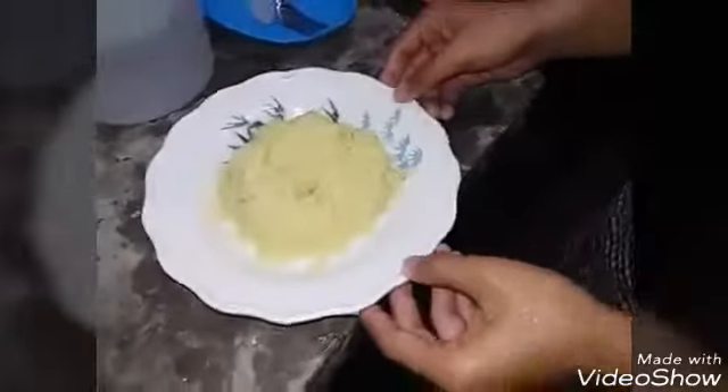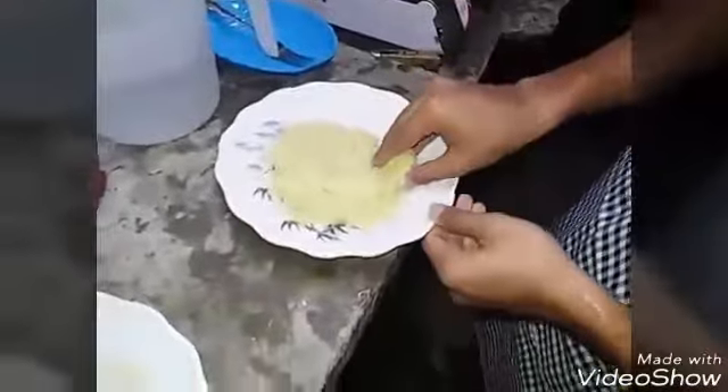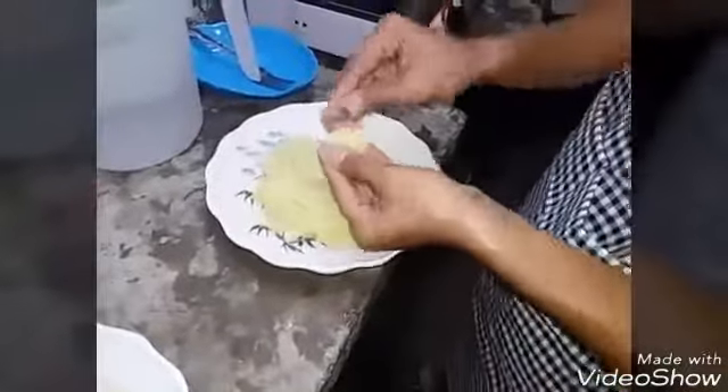When all the potatoes are already mashed, you have to wash your hands. Then, using your hands, you have to make a ball shape.